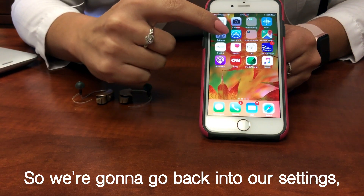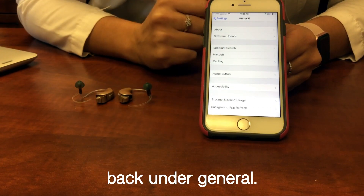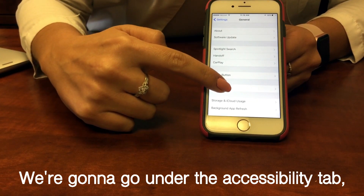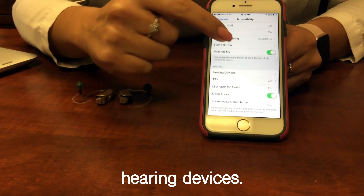We're going to go back into our settings and this time scroll down back under General. We're going to go under the Accessibility tab and then scroll until we see Hearing Devices.